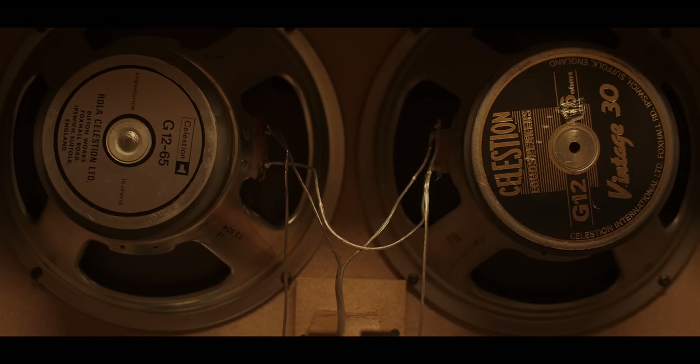This doesn't just work for Nirvana. Do your research on any album that you like the tone of and figure out what speakers they used. I believe for Back in Black from AC/DC, Angus used some Celestion 65s — I have some, so let's try it.